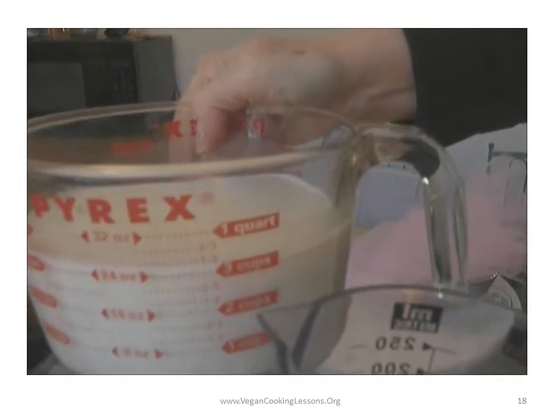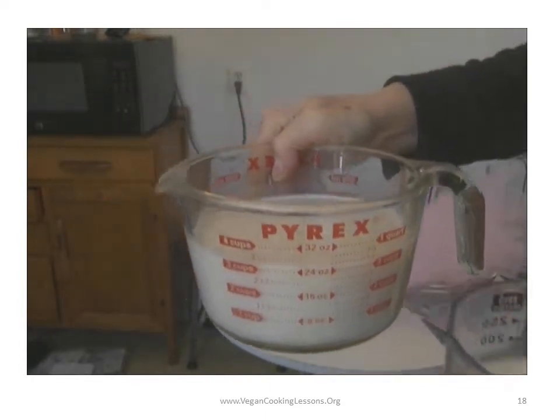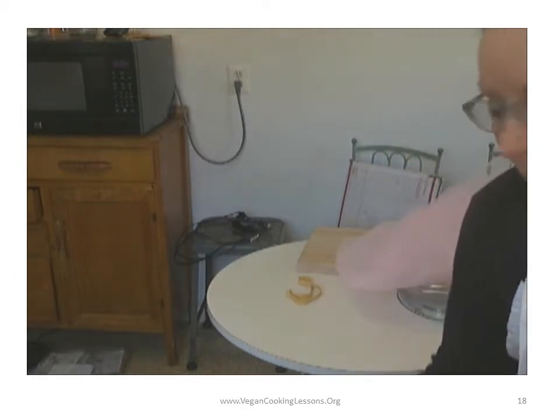Here is your oat milk — I mean oat milk. Here's your oat milk. It costs pennies, and I think you'll find it delicious.